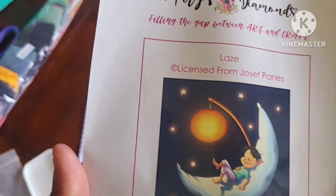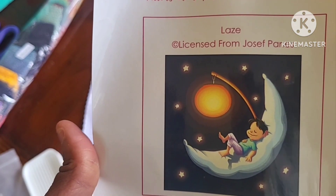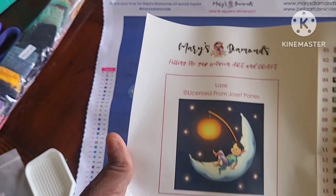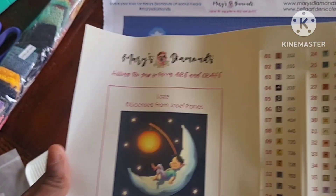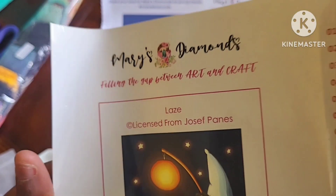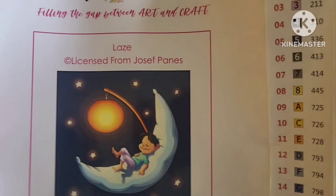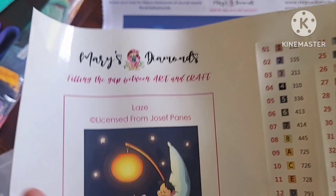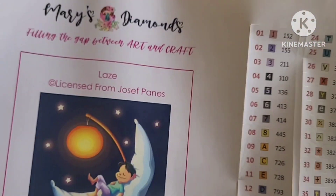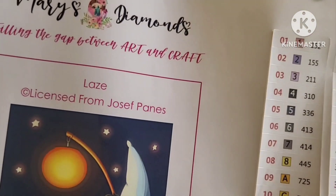Let's take a look at the canvas — it's more blue. I'm sorry this filter has a little bit of a yellow tinge. This is called 'Lays' by Jeff Payne, through Mary's Diamonds, and it is a full drill square — I do not do rounds unless I accidentally pick them up. It does come with pre-cut stickers and they are very bright and big enough for my blind eyes to see.